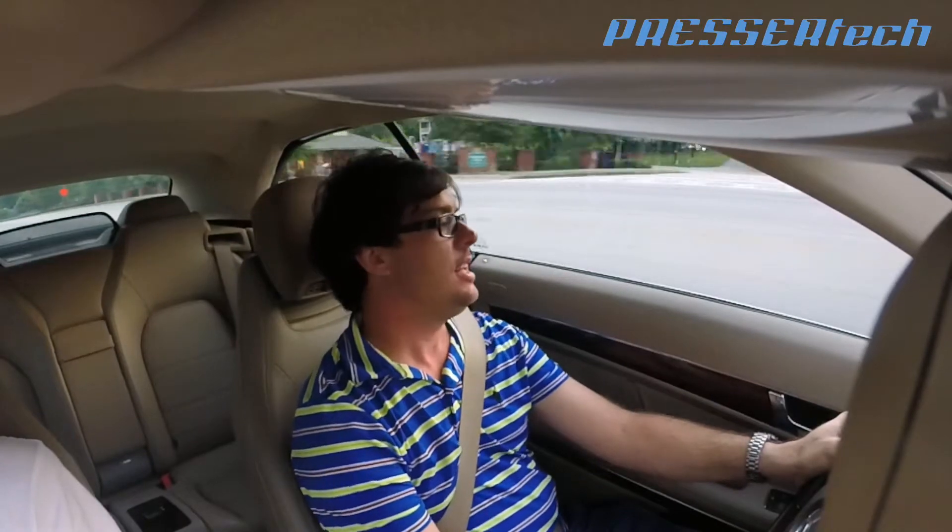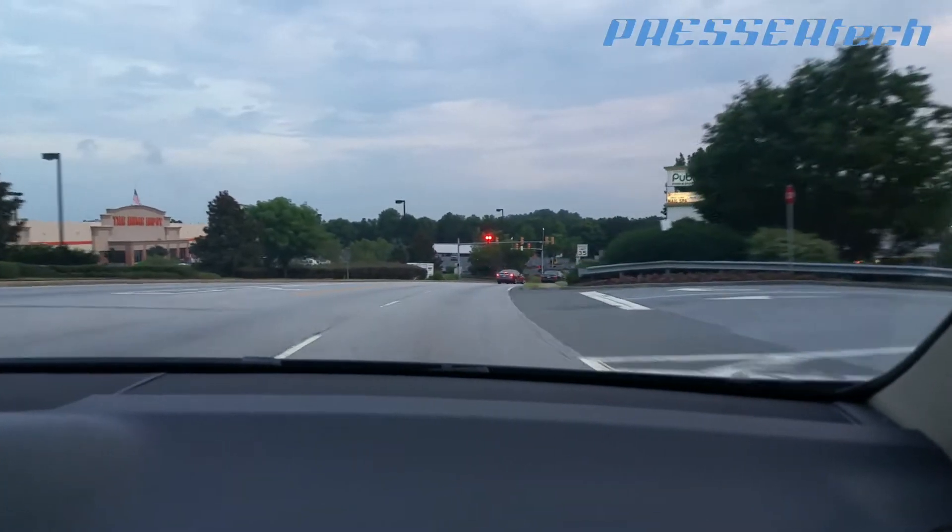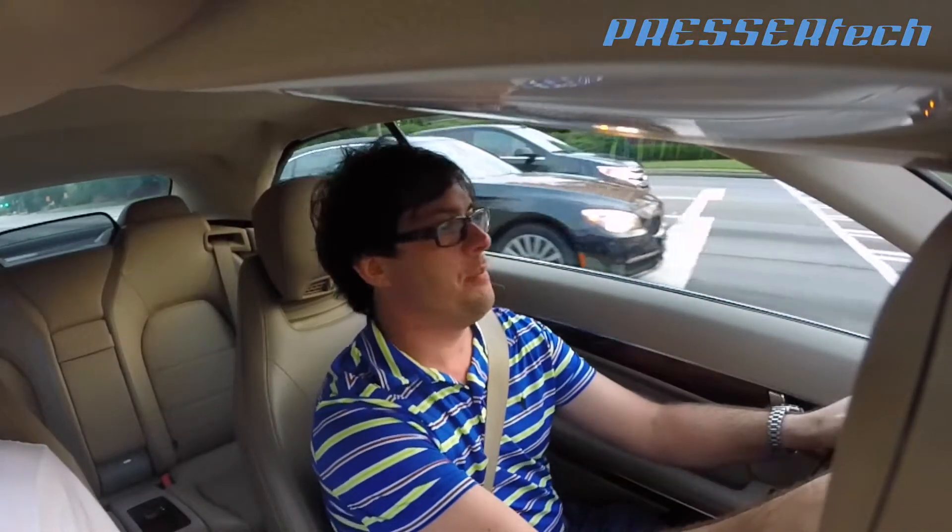I think we should probably put the top up for this one. These M278 engines are pretty fast from the factory, but they have so much more power just waiting to be unleashed. Mercedes detunes all their engines, but you could really use a Compressor Tech tune. We're just going to tighten everything up and bring it all in closer so we can get maximum efficiency out of the engine.